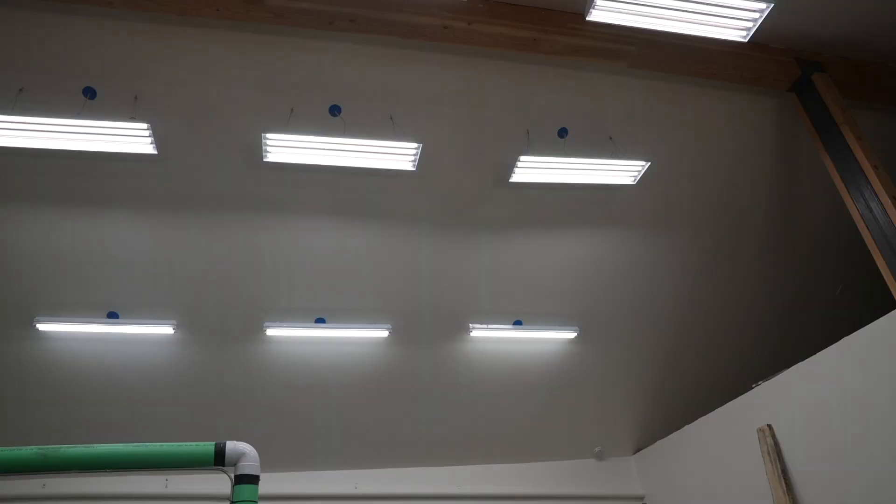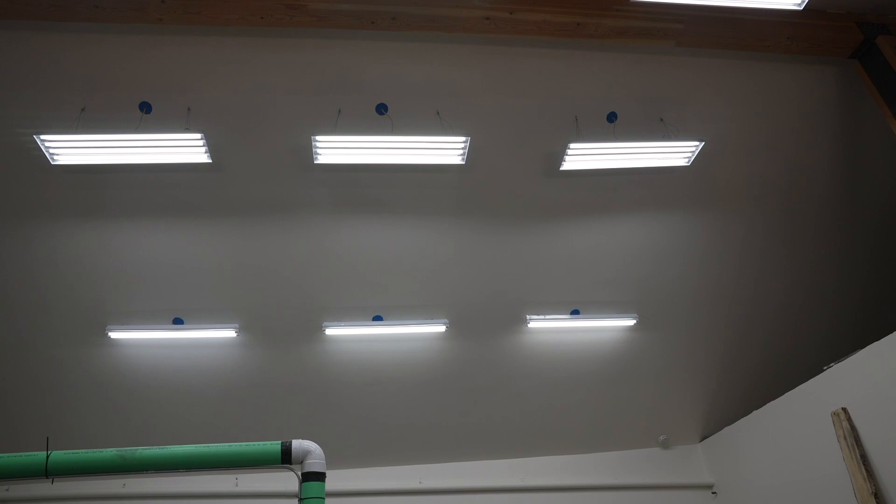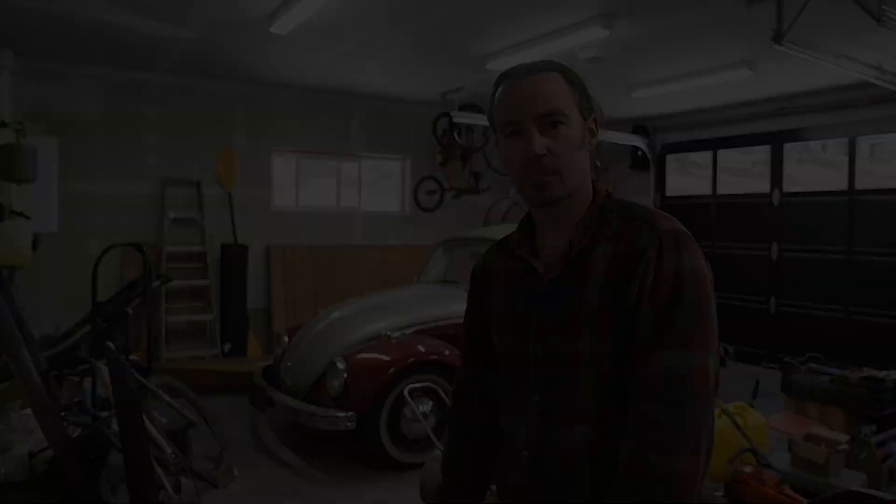I'm pretty happy with the lighting in the shop. I spent a lot of time designing exactly where I wanted the lights, how many lumens per square foot, and what I thought would be bright enough — and it's definitely bright enough. I actually didn't put in all of the lights because I thought it would be almost too bright, though I probably could add them in because more light doesn't really hurt.